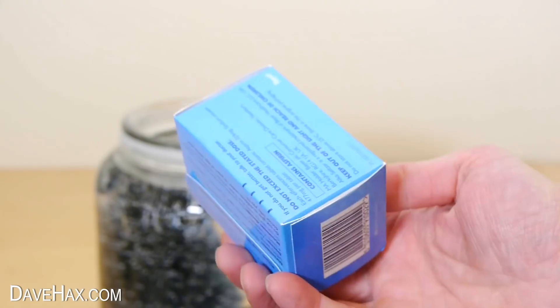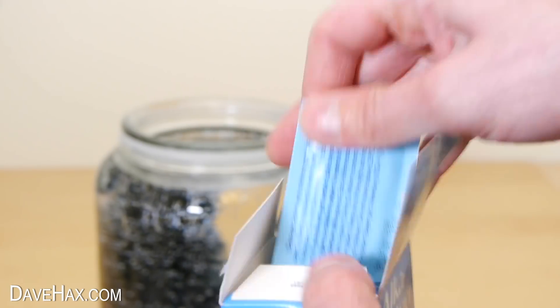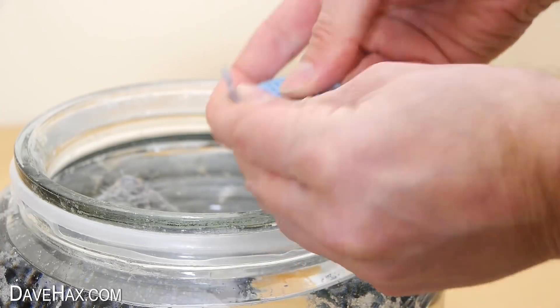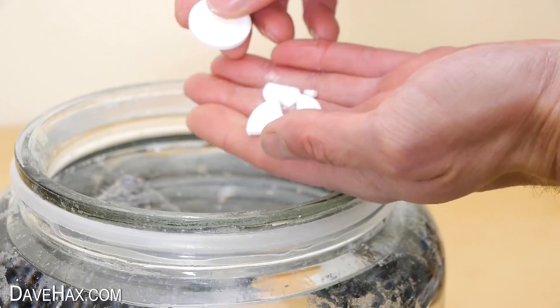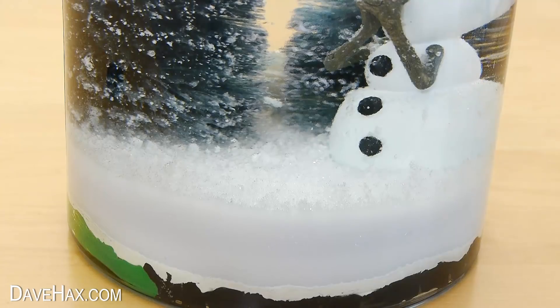I'm taking a pack of Alka-Seltzer, which is used for pain relief and neutralising excess stomach acid. It comes in sachets of two, and to activate the snow globe, we're going to drop a couple of tablets in. If one of them is broken up, it doesn't matter — drop in the pieces, or drop in a whole one.